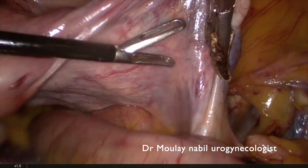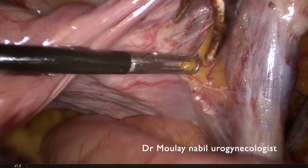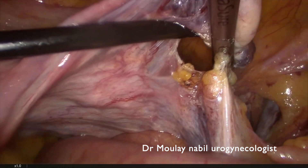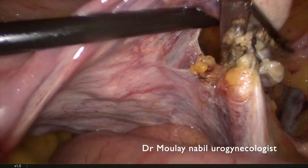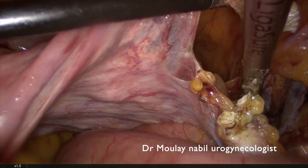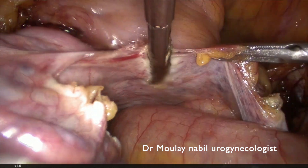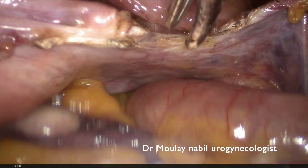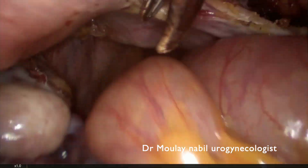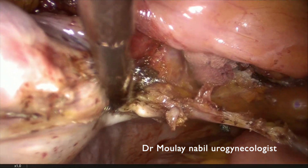We do the same on the right side. We identify the posterior leaf of the broad ligament and create a window just below the right IP. We seal and cut the IP and cut the posterior leaf of the broad ligament. This manoeuvre allows us to skeletonize as well as possible the right uterine pedicle.